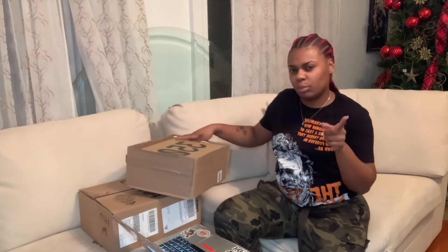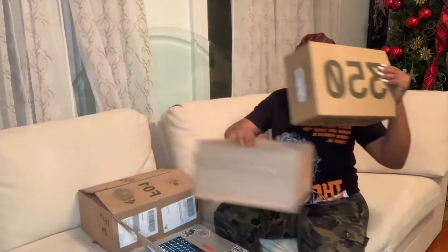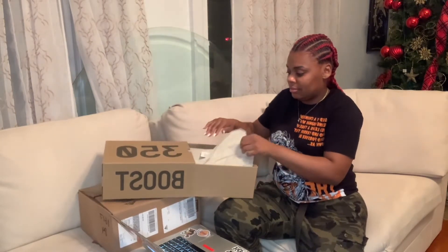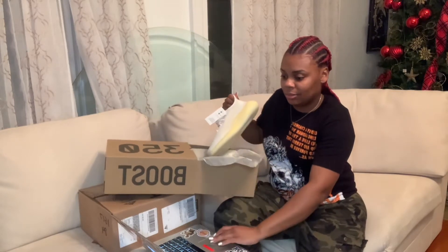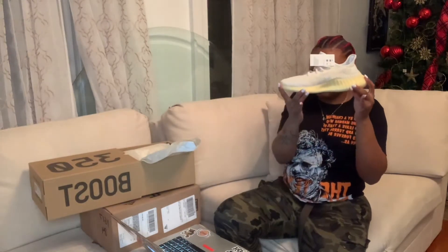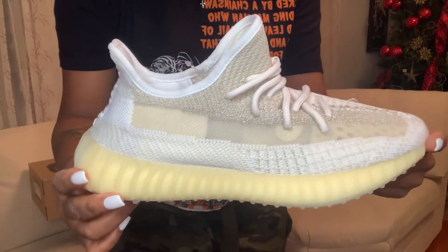I got these shoes back in October around Halloween, so I got two pairs of shoes back around Halloween. But let's get ready for the next unboxing. These are 350s — let's see what kind of luck I came up with. These are 350s, size seven and a half. We have the Natural. These are actually the Yeezy 350 V2s with a clean pattern look. The color is kind of similar to the other shoe, but those were 380s.